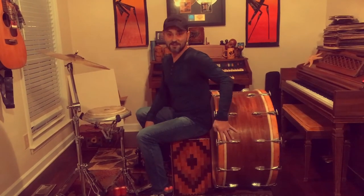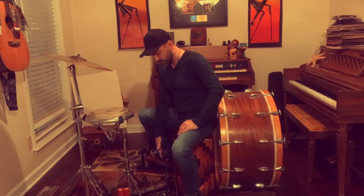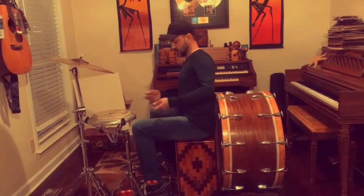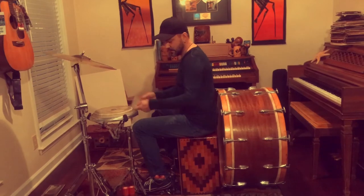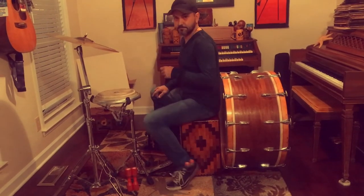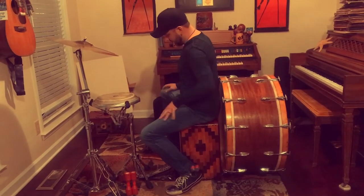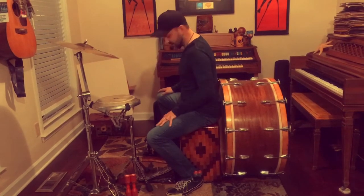I don't know how it sounds on my camera phone, but it sounds amazing here. Sometimes I use a kick pedal backwards in case I need to use both of my hands up here. I use shakers in my shoes so I can get all my subdivisions. I built a foot tambourine contraption over here.